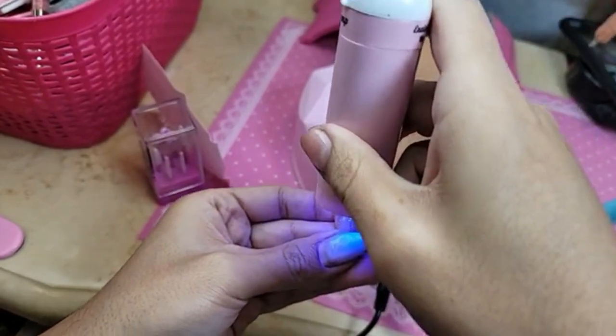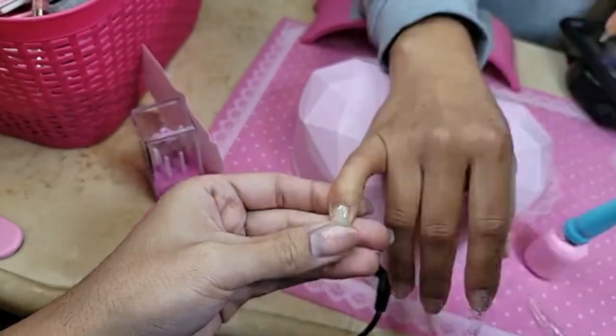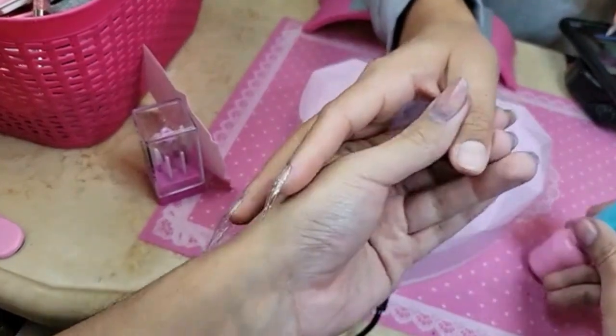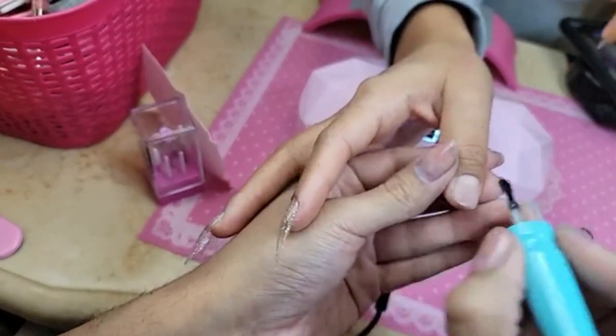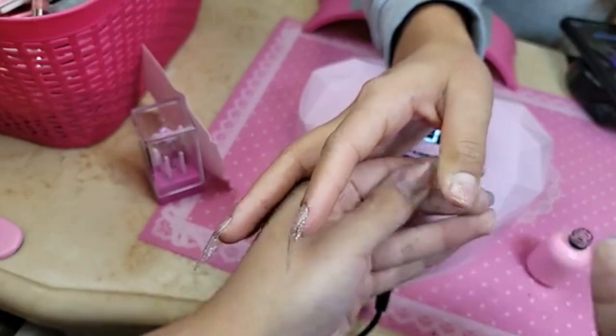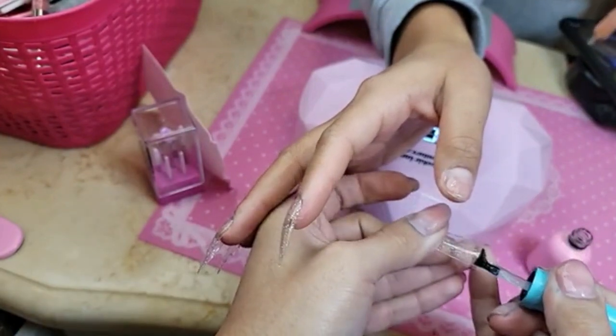They're so fast and easy to apply — it really takes more time to take them off than to put them on. But don't you want long nails?